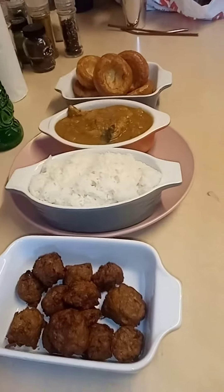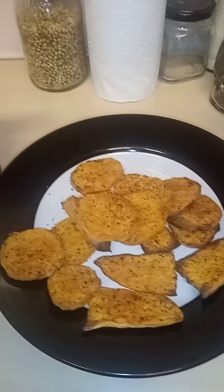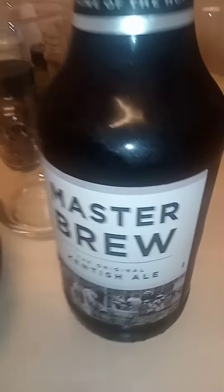I think it might have to be pink lemonade — good health! And those sweet potato disco chips I did earlier, I'm going to have them with some mango chutney and a beer.